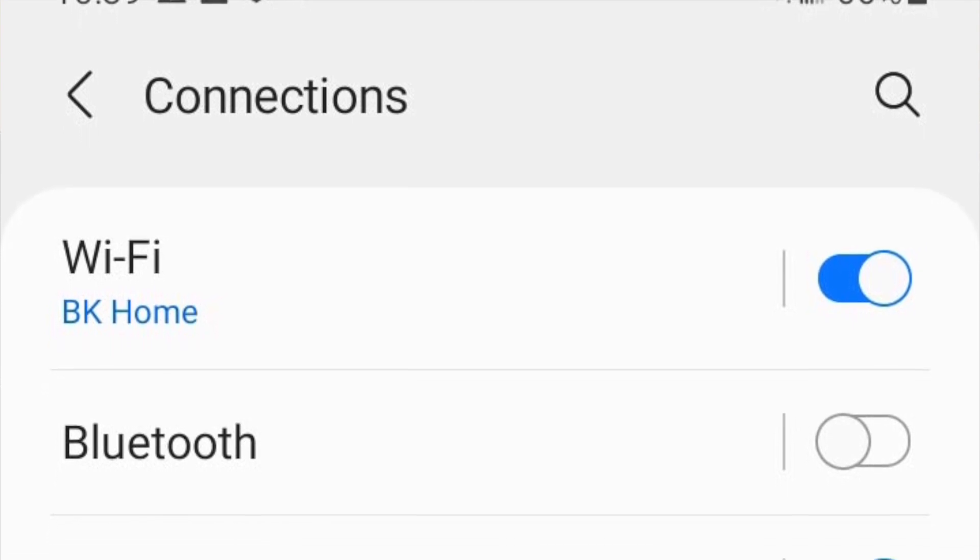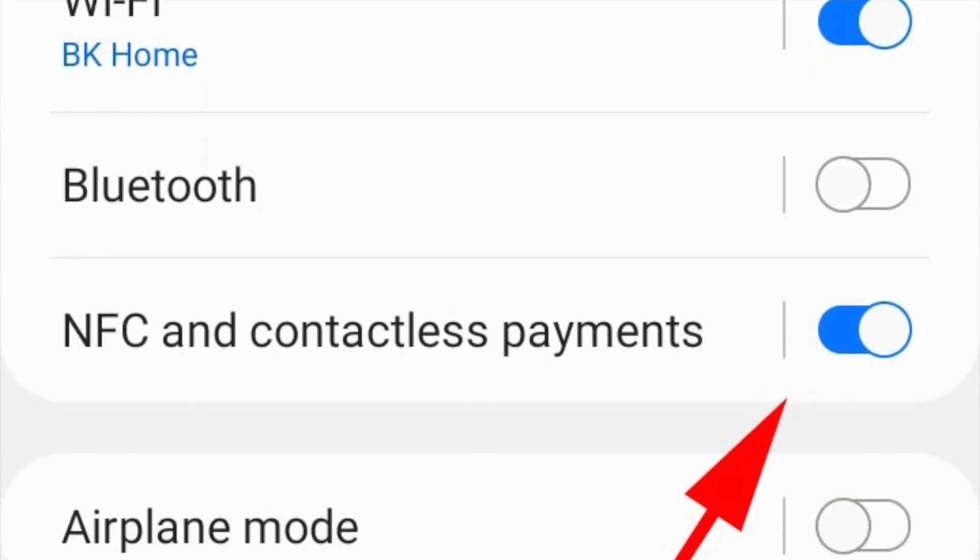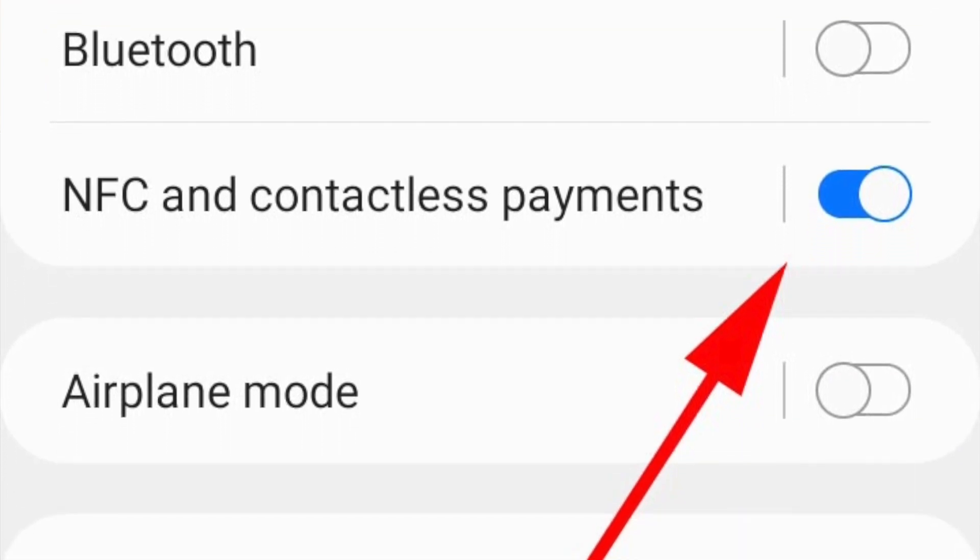Hello there. Today we're going to talk about programming your Theta servo, programming parameters, and give you some information on how to go about making changes to the servo itself. The servos have a technology called NFC, which stands for Near Field Communication. NFC is in most Android phones — not the lower end ones, usually the higher end phones. So if you tap the back of the servo with the back of an Android phone that supports NFC, you can change settings in the servo.